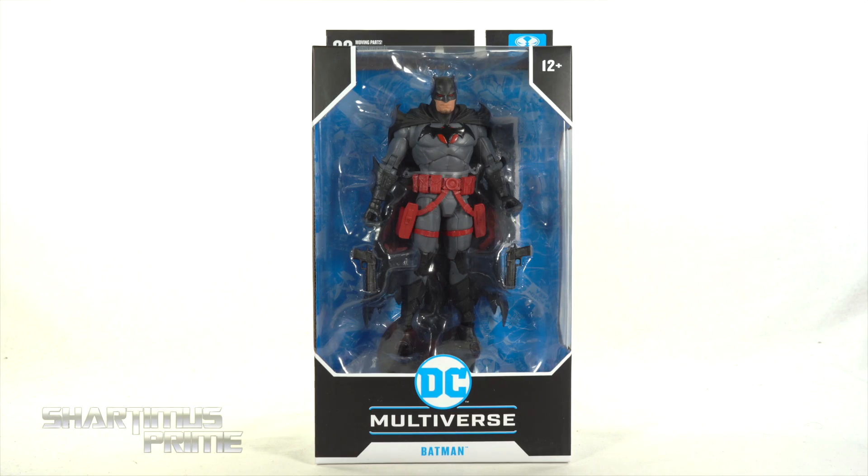Hey, what's up you guys, Shardomus Prime here doing another McFarlane Toys action figure review — the McFarlane Toys DC Multiverse Thomas Wayne Batman from Flashpoint.